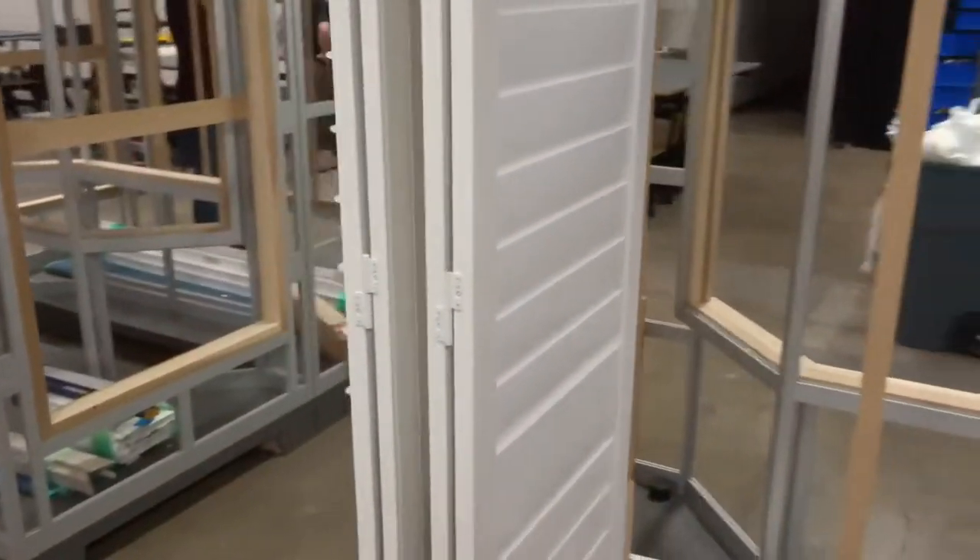If you try and do it from the right hand side of the opening, what will end up happening is that it will really bind up on you and cause damage to the shutters long term. So that is the proper way to open a bi-fold shutter.